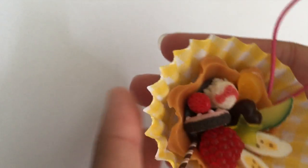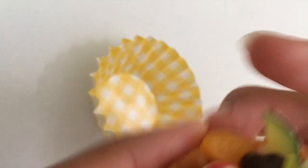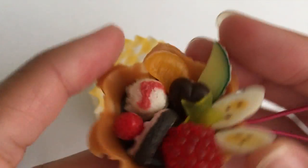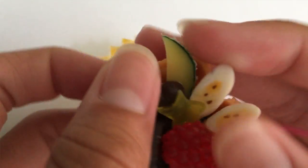I finished my fruit tart and I think it turned out pretty good. I like how it looks, and it's also on a keychain strap, so you can put it on like your backpack or like a bag or something, or I'm probably just gonna leave it on the side because I don't wanna ruin it because it's really big and kind of clunky.